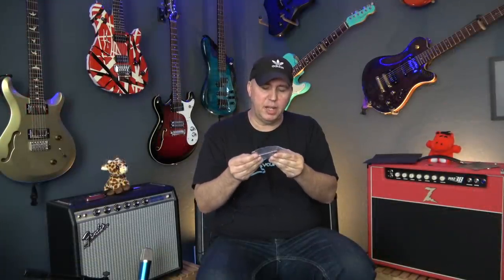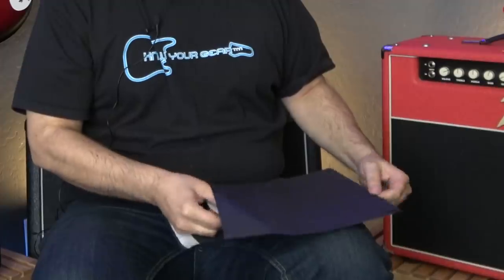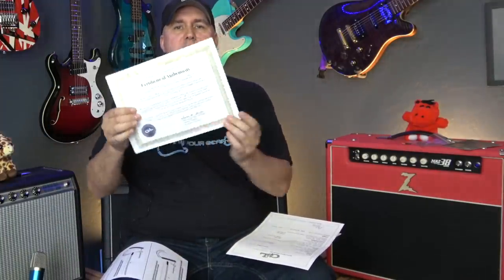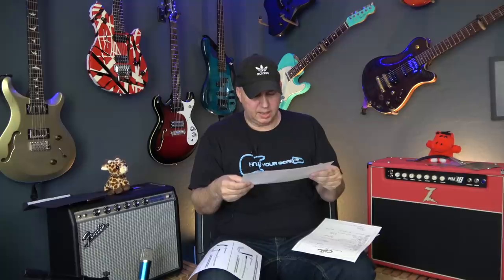The next thing in the case is a key for the case and some Allen wrenches. You get three Allen wrenches, obviously for the bridge and the truss rod. And then you get this black envelope. First thing, you get a certificate of authenticity, and it's signed by Phyllis Fender, Mrs. Leo Fender, honorary chairman.